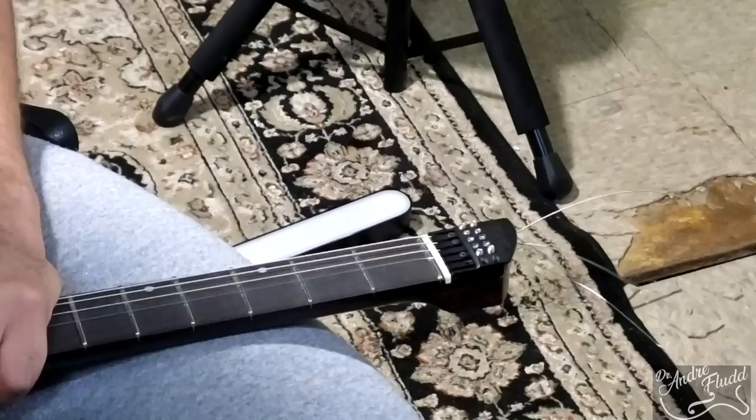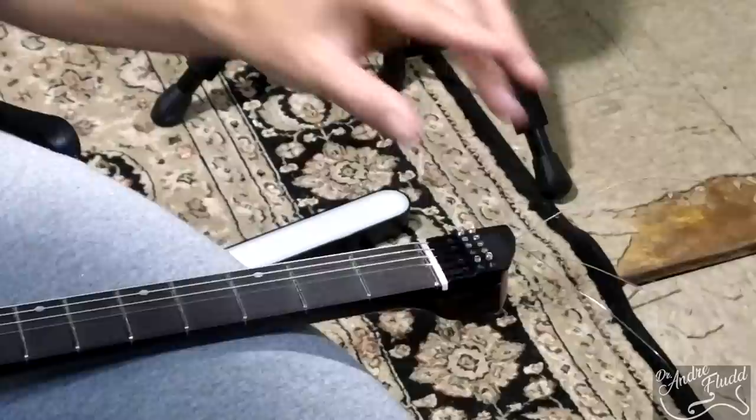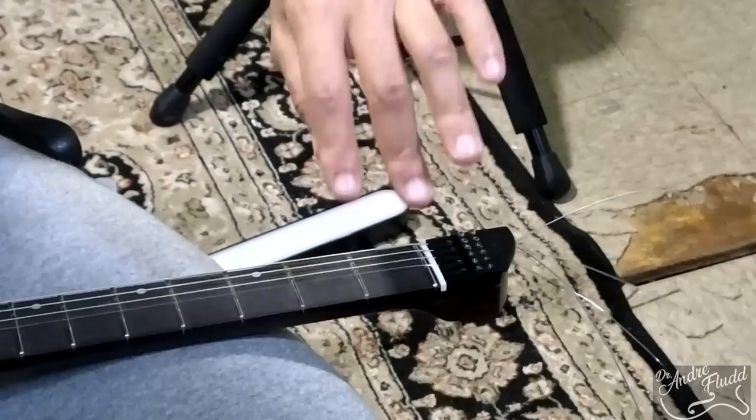I've now changed four strings. I'm going to the B string now, and I feel like I've figured out how to do this the right way. So I'm going to see how long it takes me to actually change the string, now that I know exactly what I'm doing. I'm going to start by removing these grub screws all the way. Now I'm going to flip the whole thing over and drop out the ball bearings.